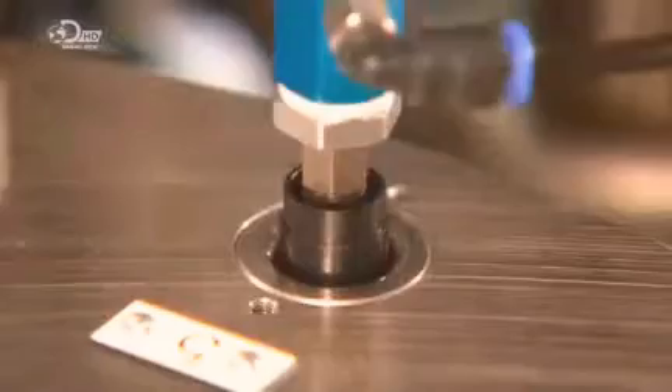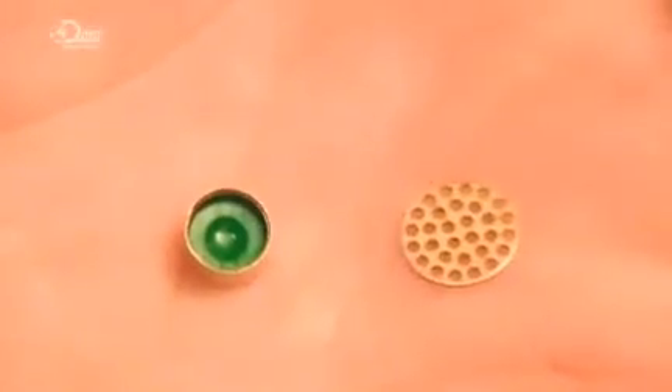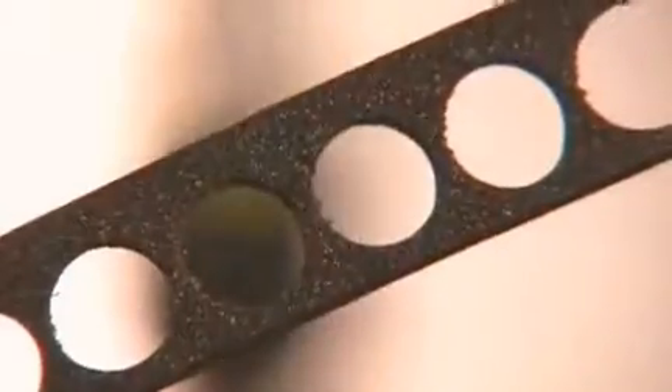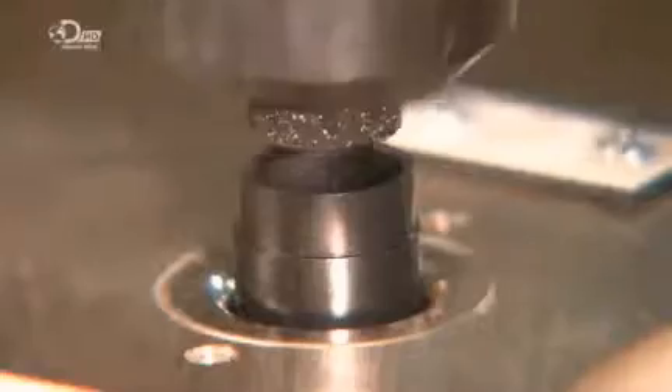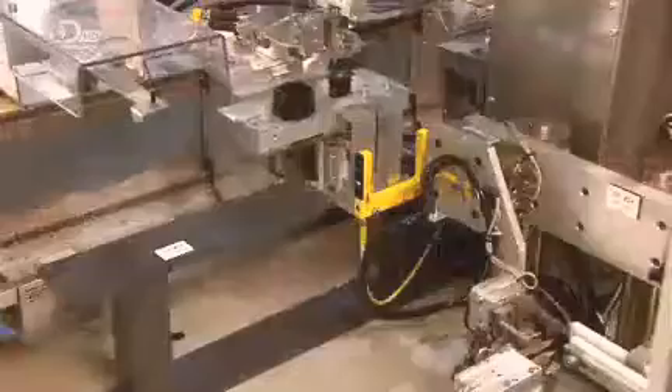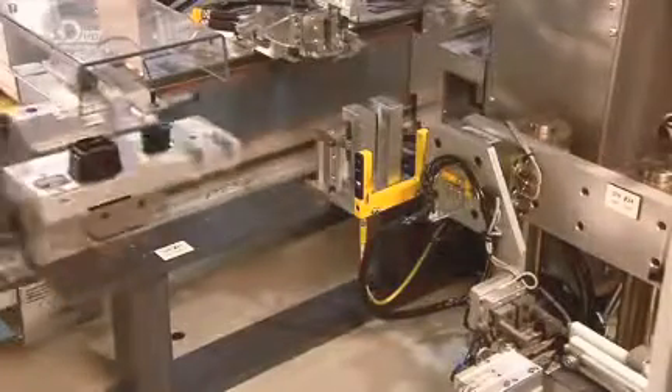A protective screen is then added — that's the primer disc on the left and the screen on the right. They punch out a round piece of foam and the robot thrusts it into the chamber and tamps it down. After welding it in place with ultrasonic vibrations, the robotic arm flips the unit up and into a second plastic chamber.